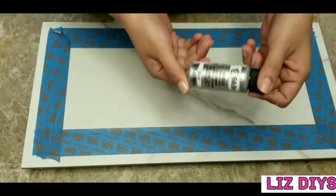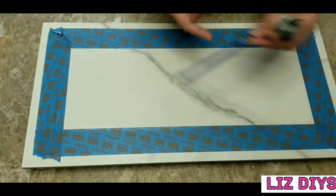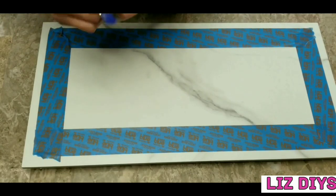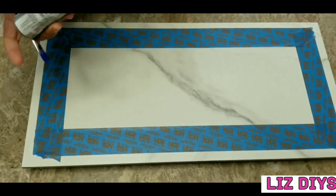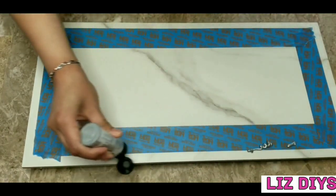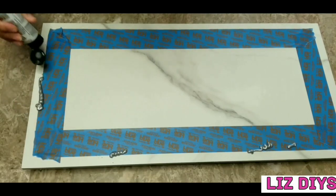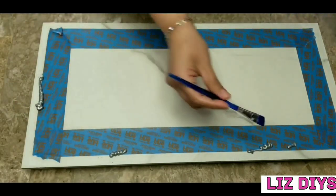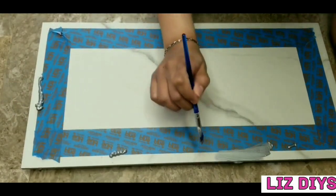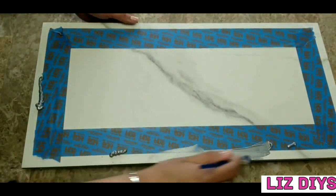Now that I've finished taping, I'm going to be using this Folk Art silver metallic paint that I got at Walmart. I'll be painting all the edges of the tile including the sides. I just squirt the paint down there and spread it out with my brush, painting all around the top and the side of my tile.